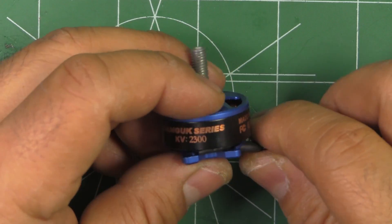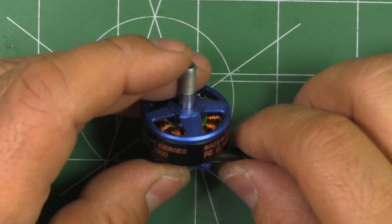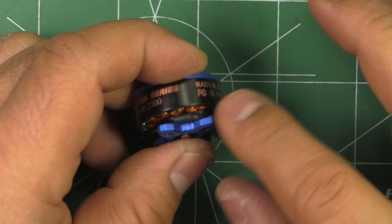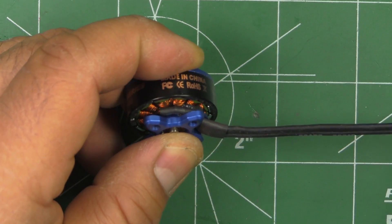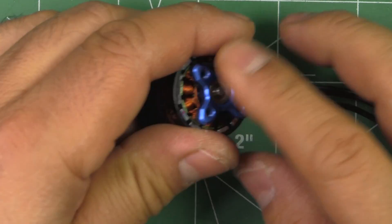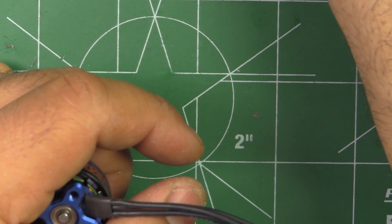At 32.6 grams, that's a pretty reasonable weight for a budget 2207 motor — not too bad, not overly heavy, not overly light. For the price, I think that's reasonable. You couldn't expect a super light motor at that price — you'd have to use a titanium shaft. I don't know what type of aluminum they used; they haven't specified whether it's 6061 or 7075. Let's put it under the magnifying glass and see what it looks like up close.